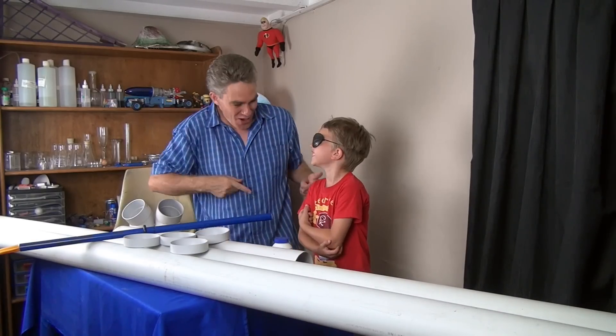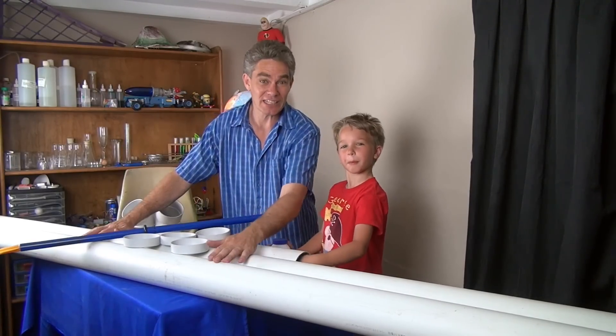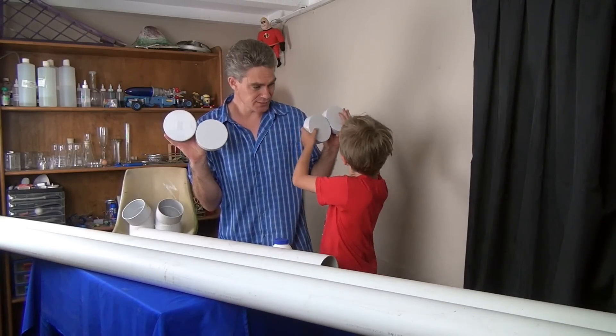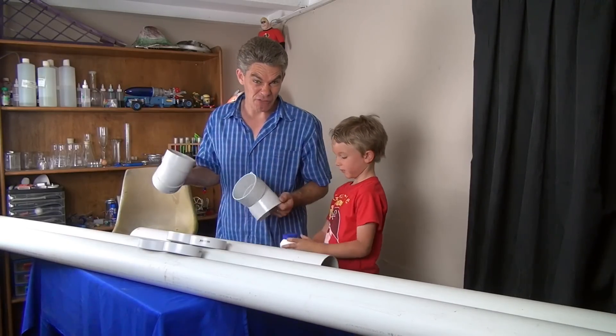We're going to build a pirate boat for Sam — unsinkable, wind-resistant, wave-resistant. I've got two lengths of stormwater pipe, three metres each. They're only $10 each. Then you need four pipe ends, these two 45-degree fittings, and some glue. So we're going to build a boat for under 50 bucks.